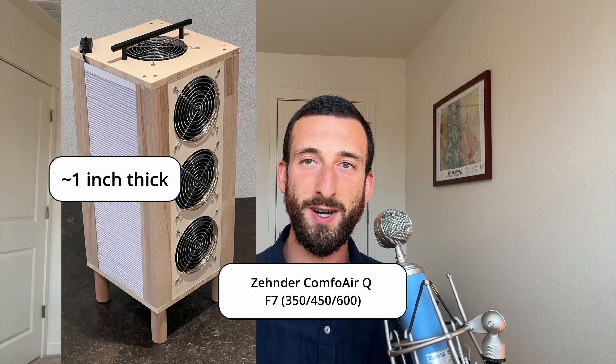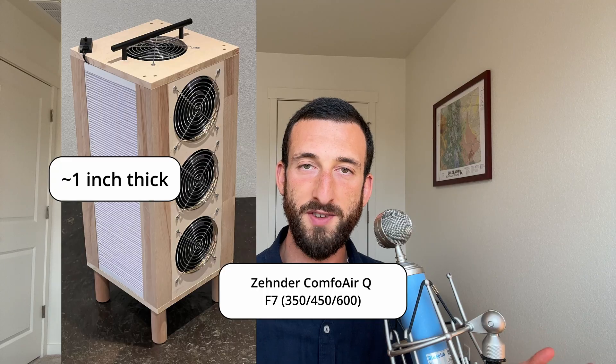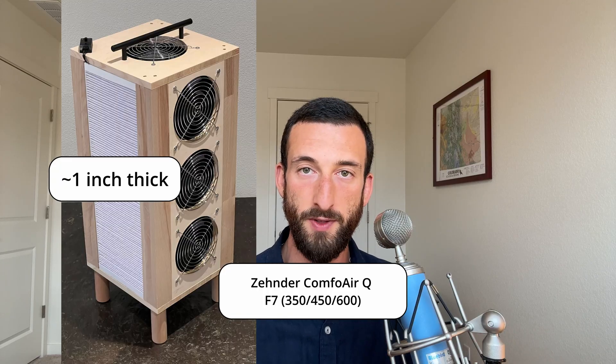Let's start with this brilliantly sleek design by Milan Duenter. The first thing that jumps out at me are those long, elegant filters. Those aren't the MERV 13s most of us are used to — they're Zender ComfoAir QF7s. F7 is an older European filter class, roughly equal to MERV 13.